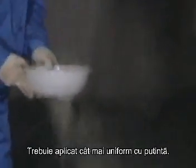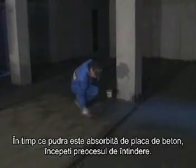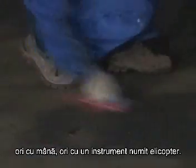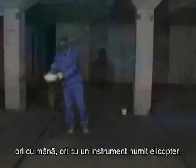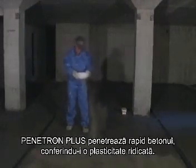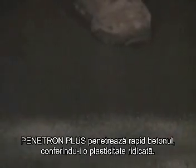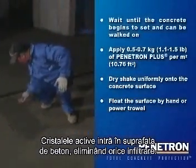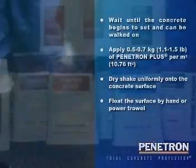It should be applied as uniformly as possible. The dosage should be measured to be about 0.5 to 0.7 kilograms per square meter. Once the dry Penetron Plus powder has absorbed the moisture from the concrete slab, start the floating process, either by hand or by power trowel, commonly known as the helicopter. This is done in accordance with standard concrete placement practice. Penetron Plus penetrates rapidly into the setting concrete due to the moisture in its plastic state. The active crystalline materials are troweled into the concrete surface, eliminating the need for initial surface penetration.